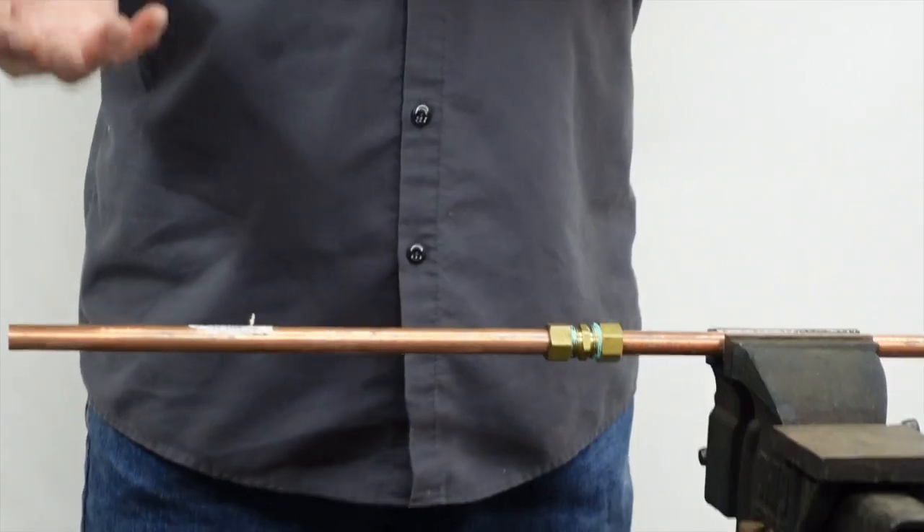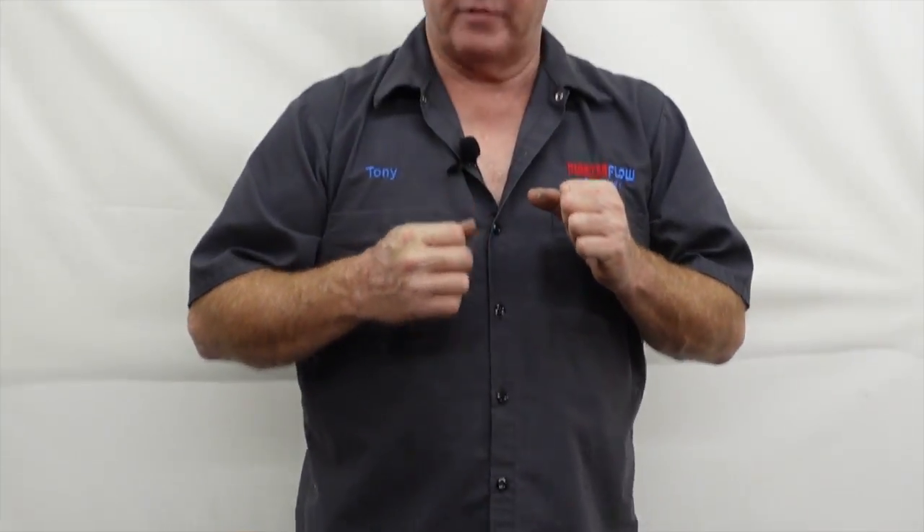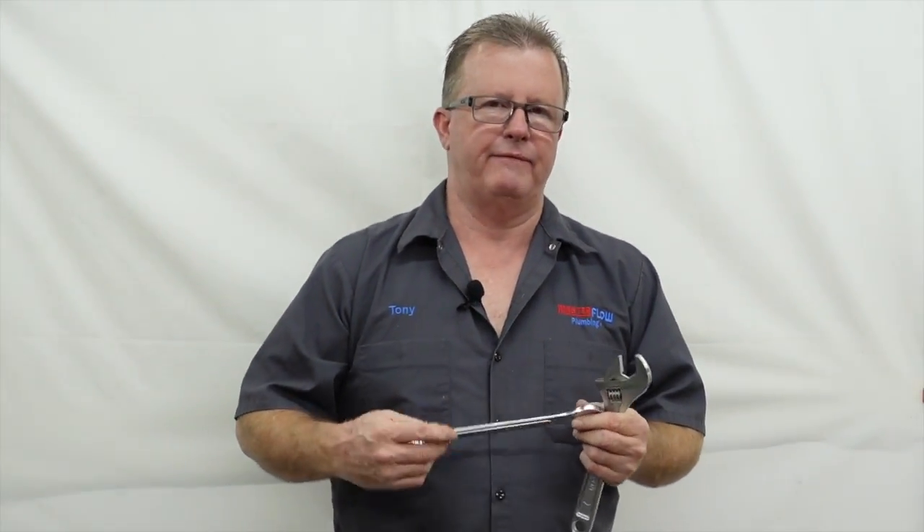Let's talk about why I use the thread sealant on those threads. When you go to tighten these fittings down, it's very easy to get a false torque on them. These fittings are made overseas and tolerances aren't always great. Especially on the chrome-plated stuff — like on your shutoff valves for toilets and sinks — chrome plating on those threads means when you tighten the nut down you'll think it's tight because it won't turn anymore, but it's not even close to being tight and you'll have a leak almost every time. The pipe thread sealant lubricates the thread so you get a nice even torque every time.